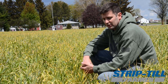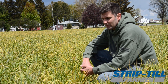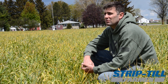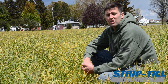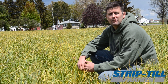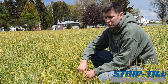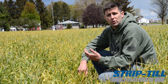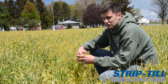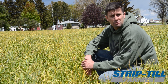We strip tilled that field last fall, and when it came to planting on fall strips for corn, I've never seen the downforce go that low — the ground was that mellow. It was almost comparable to a field cultivator on soybean stubble. In certain areas it was relieving so much pressure on the row unit, which was really cool to see. Then when we went to another field that didn't have that root structure from the triticale, we had to push a lot harder.